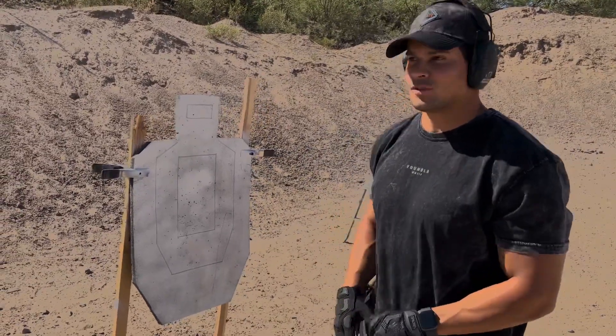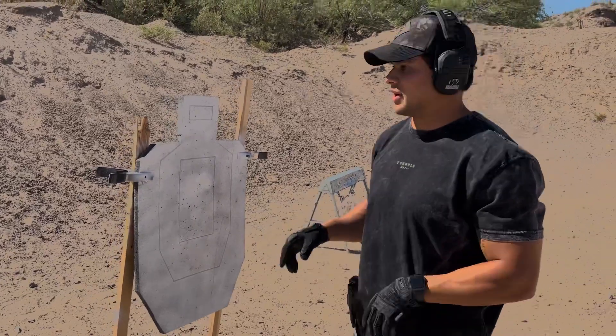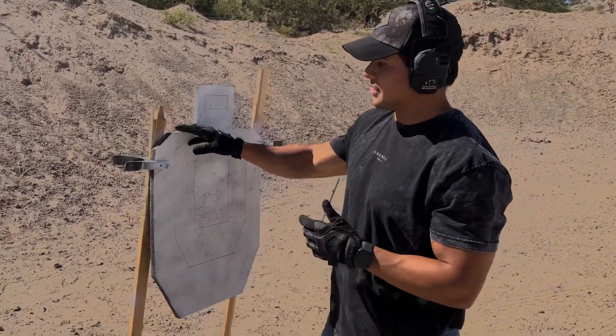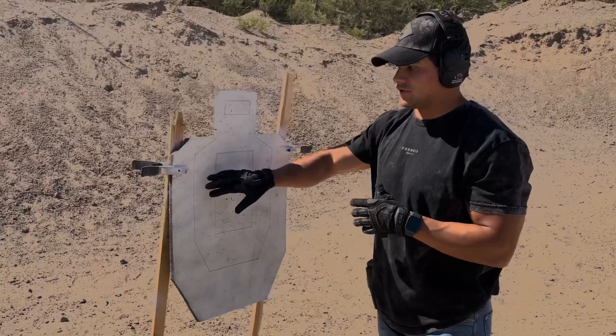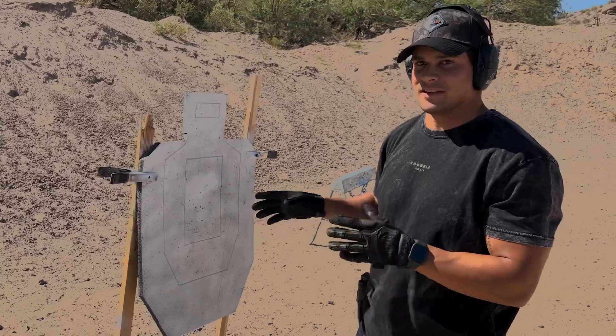Hey guys, this is Eli with Infinite Defense. Just want to do a quick product explanation since there's been so many different questions about the product. This is our most popular product, it's the Infinity Target with engraved zones. The target itself and the zones are to USPSA and IPSC dimensions.